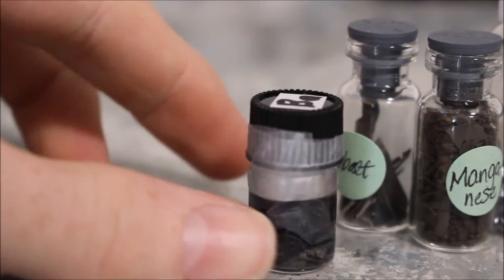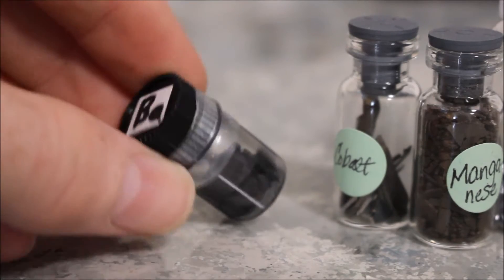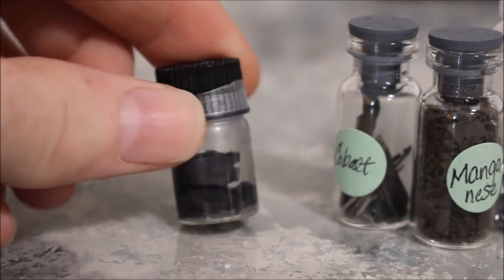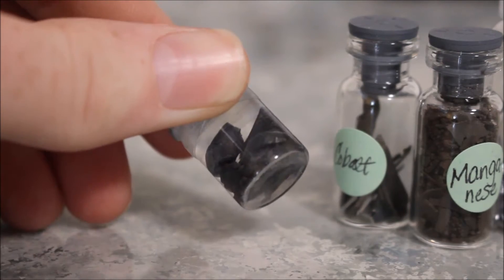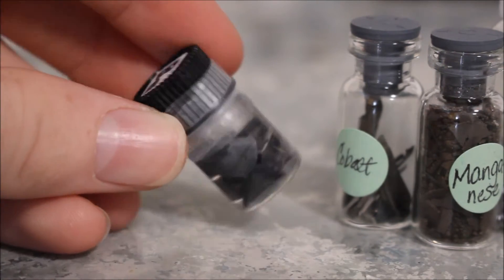Next up is my barium sample. I don't really want to use my barium right now in this video, but if you guys come up with an interesting reaction, I might make a little series and use up a few of these chunks. I don't really know how I'd make it in action.